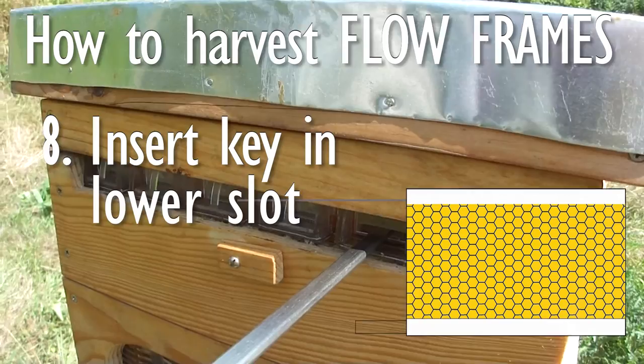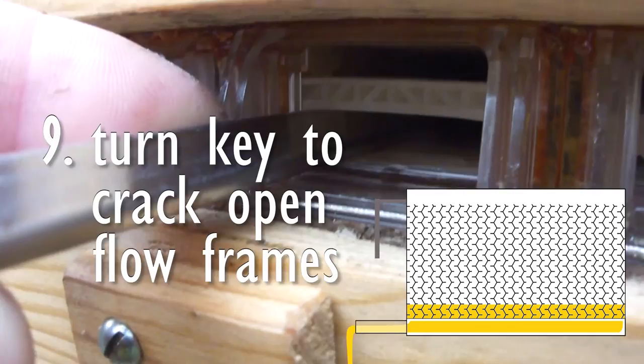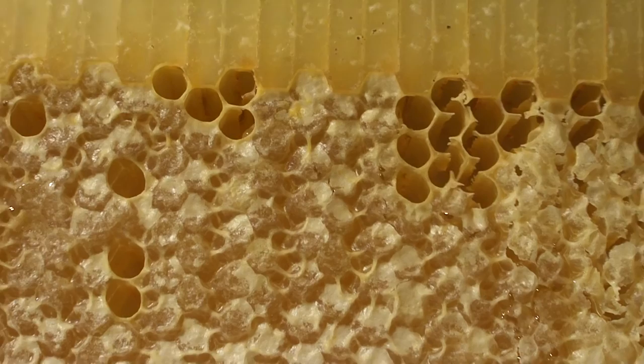Take out the cap in the upper part of the flow frame to be able to insert the key in the lower slot, and then turn. Even when doing it in steps and inserting the key partway, it took us quite a bit of force to turn the key and crack open the flow frames.